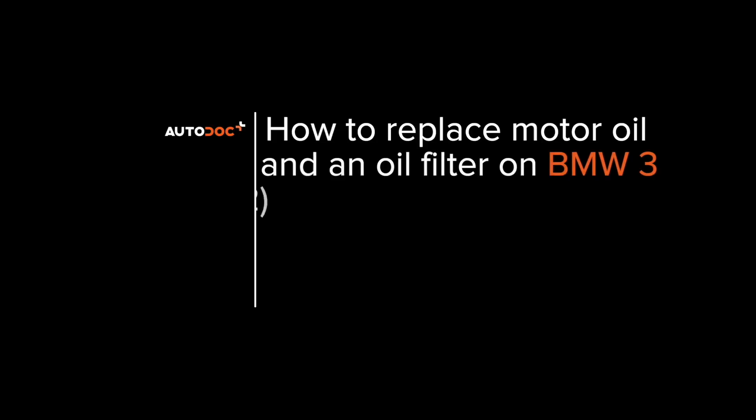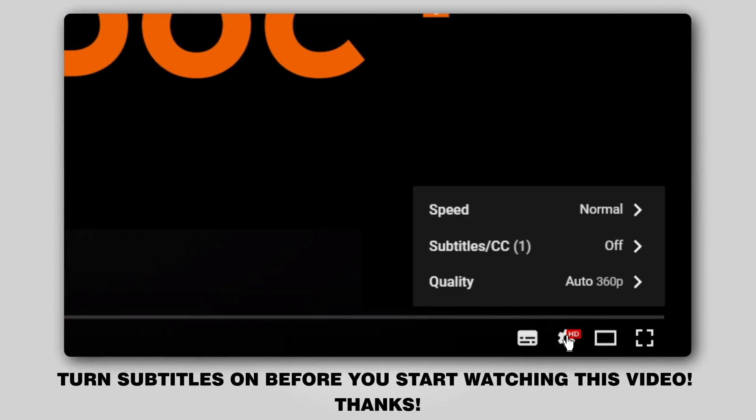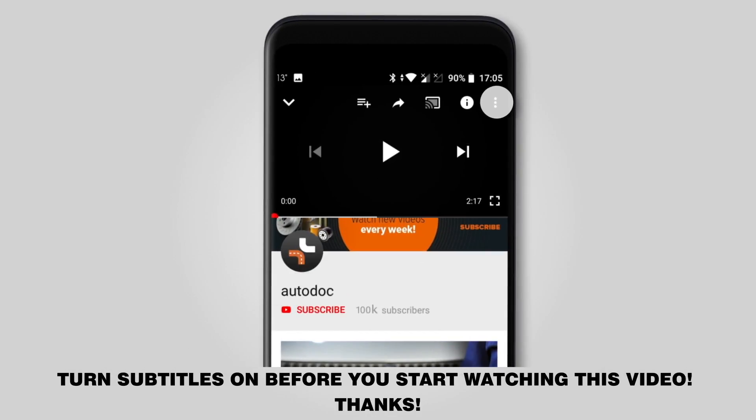Hi everybody! Here's the latest installment of AutoDocs video tutorials on replacing car parts. Turn subtitles on before you start watching this video. Thanks!